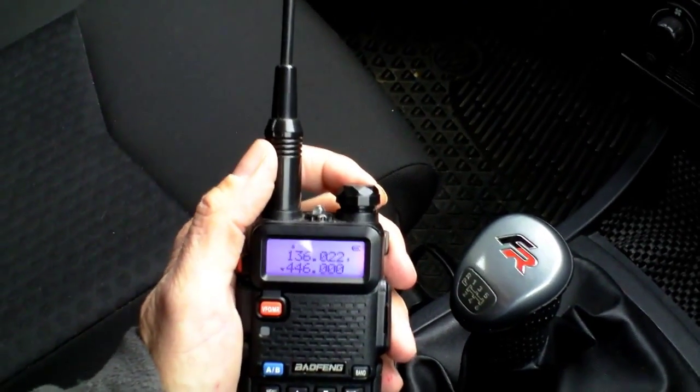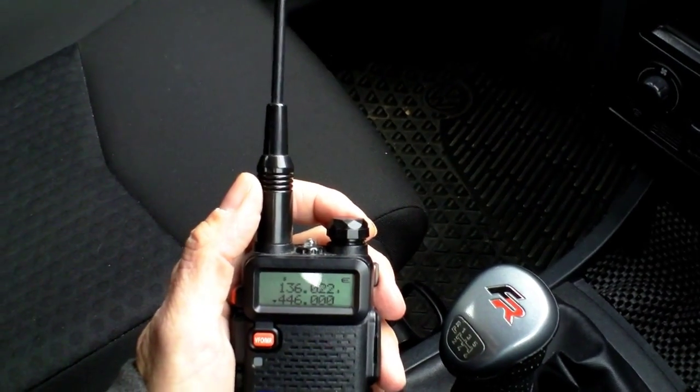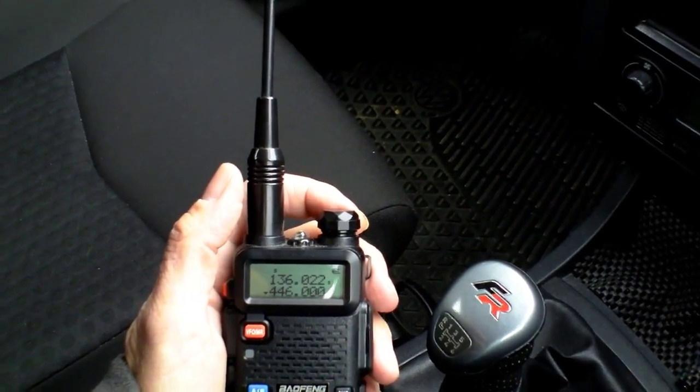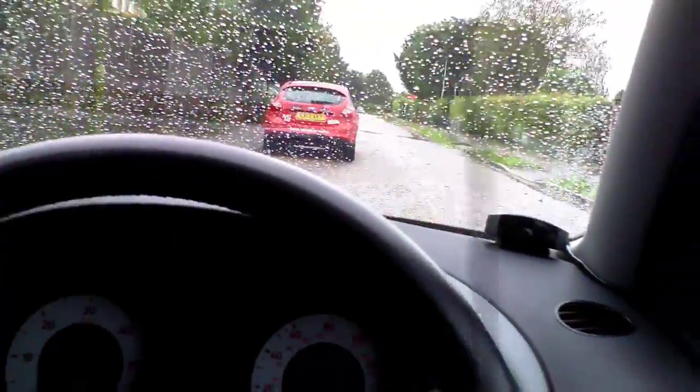We're about 2.3 miles on the trip clock, but as the crow flies I reckon we're probably just about two miles, maybe just under — very hard to say. I could check it on Google Earth. Anyway, it's still banging down with rain so I'm not going to get out of the car, but we're going to give it another go. This is test number three at around about two miles from the house.